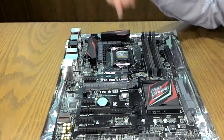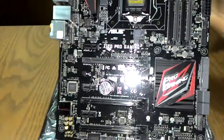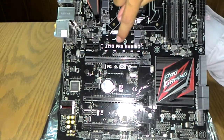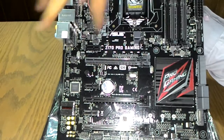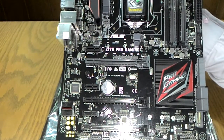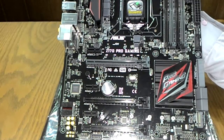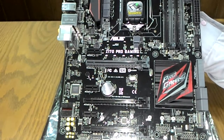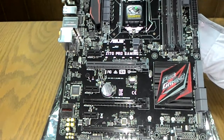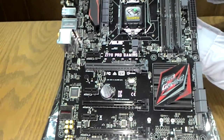There are LEDs along the audio shield that produce a breathing light effect. You can configure them for a static effect, a breathing effect, or turn them off entirely. When the system is powered on, the LEDs create a nice lighting effect that looks great with a transparent chassis.